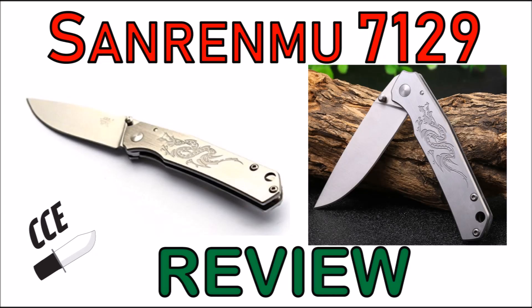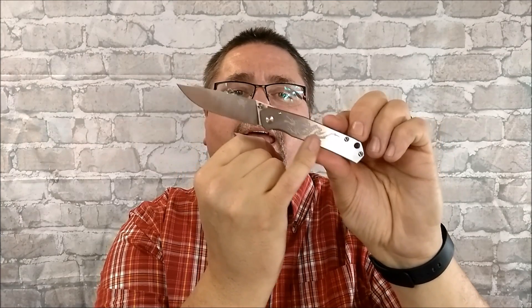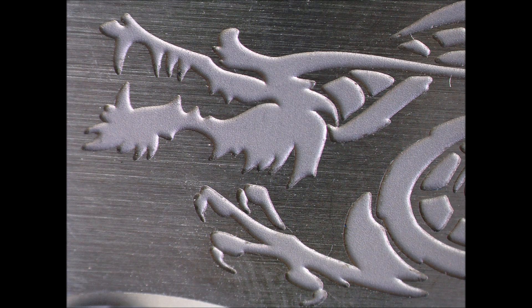Next is a knife I just reviewed — actually the day I'm recording this is the day that review came out. This is a wonderful little knife: the Sanrenmu 7129. You've got a laser-etched dragon on the side. There's a pocket clip — right side only, tip up. It's a frame lock with nice thumb studs. Very nice knife — full flat grind. I can't say enough about this knife, partly because I just did the review and I really enjoy it an awful lot.